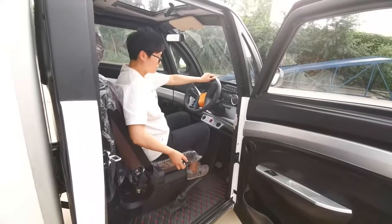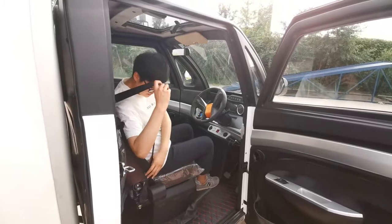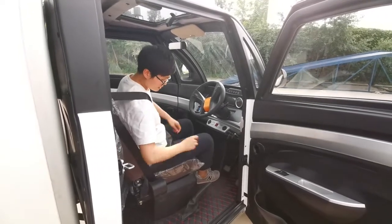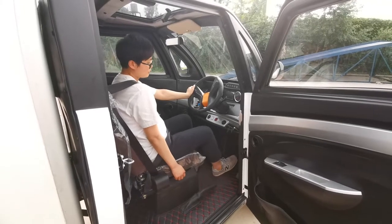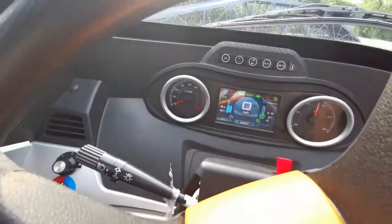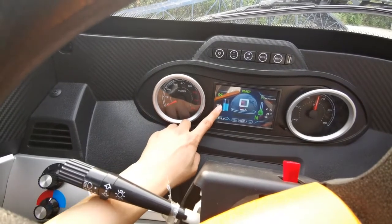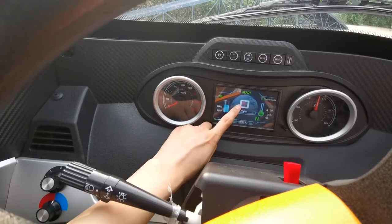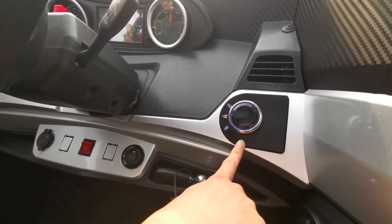Let's start the car. First, move the seat to the right position. Fasten the seat belt. Put down the hand lever, press the brake pedal, and push the engine start button. Now the car is started. We can see the screen displays the battery, the vehicle range, and temperature. The speed will be shown here. On the right side there is the gear change switch.